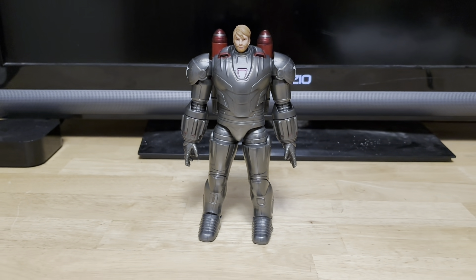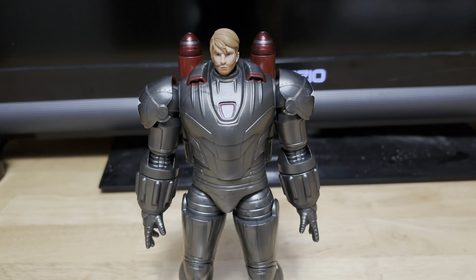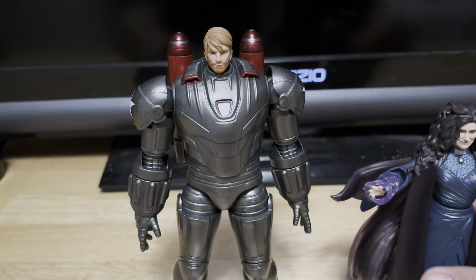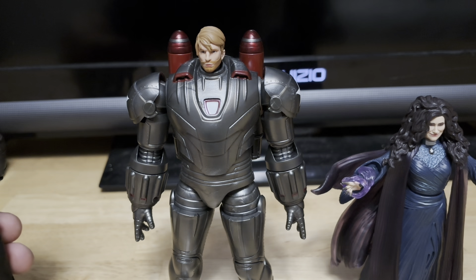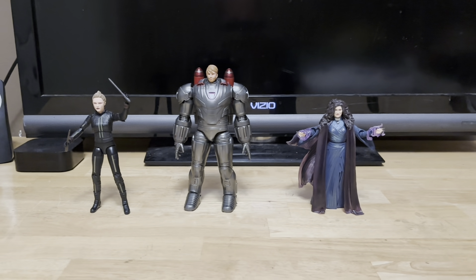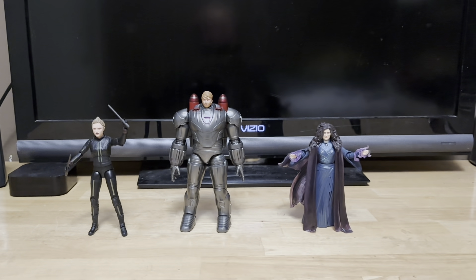We're just taking a look at more of this figure. Let's do some quick size comparisons. Here's Agatha — let me get Agatha in here. Then we can get Melina Belova and Hawkeye. Here are two of the figures from the wave, next to the Hydro-Stomper Build-A-Figure. Looking pretty sick right here.